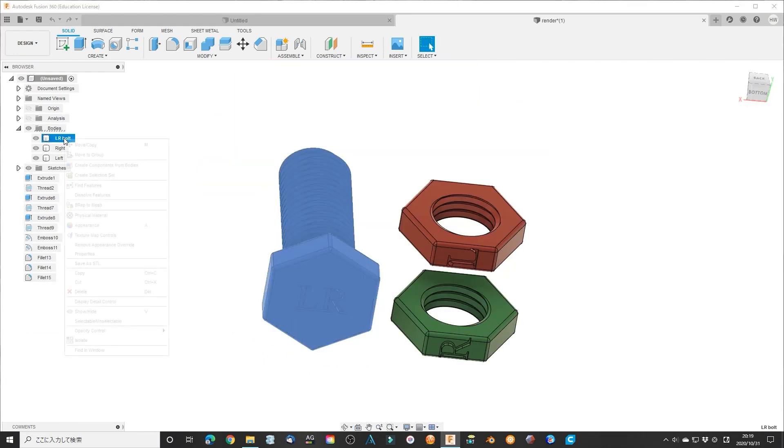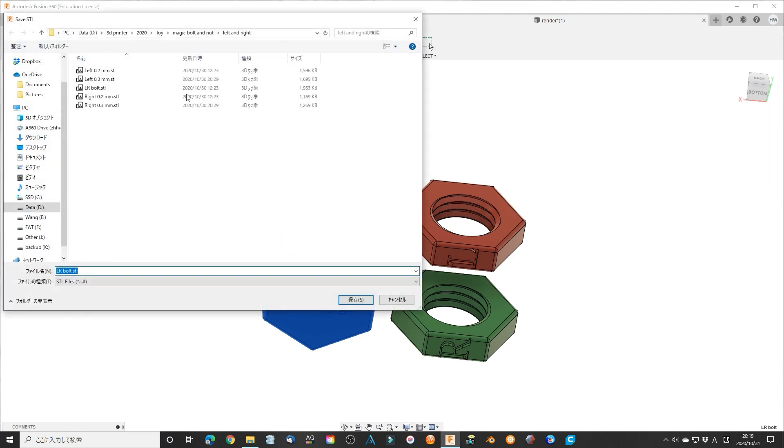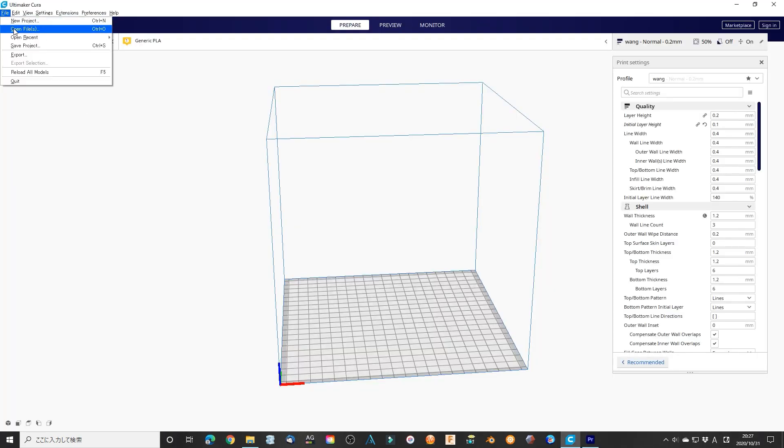Now export the model using STL format. Print them without a support layer.